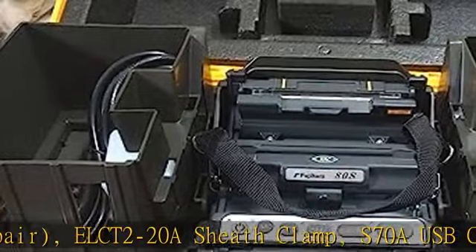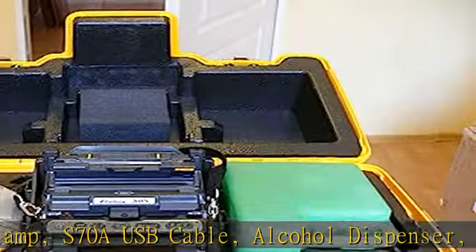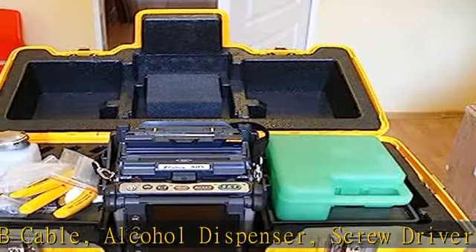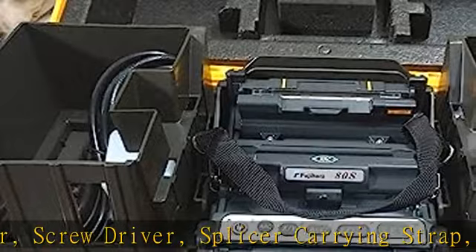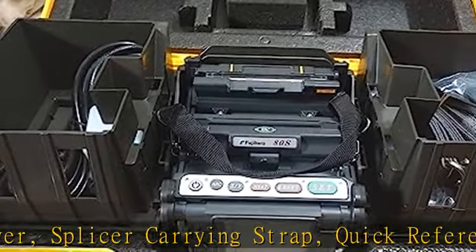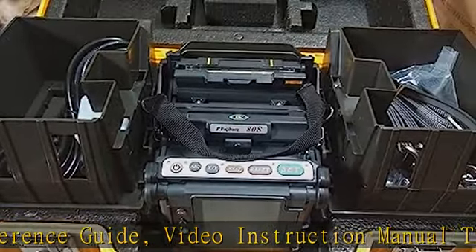CC30 splices all known types of fibers. Fiber Core Alignment. Typical average splice loss for single mode cable with G.652D fiber is only 0.02 dB. Reduced splicing time — 7 seconds only. Heating time — 14 seconds only.